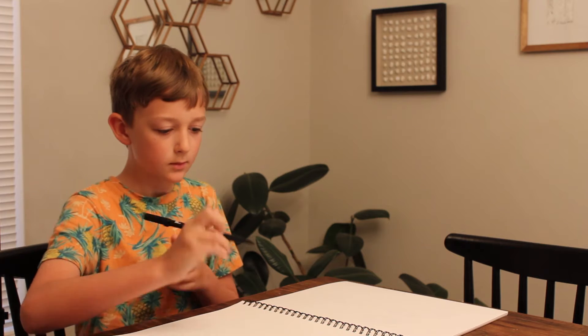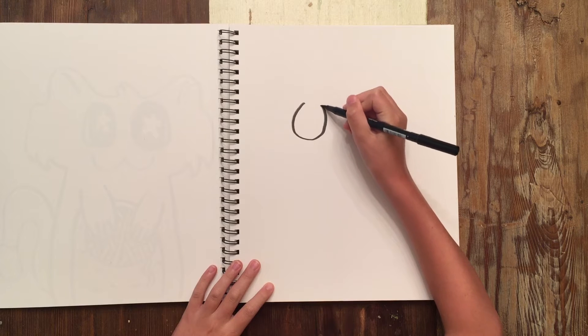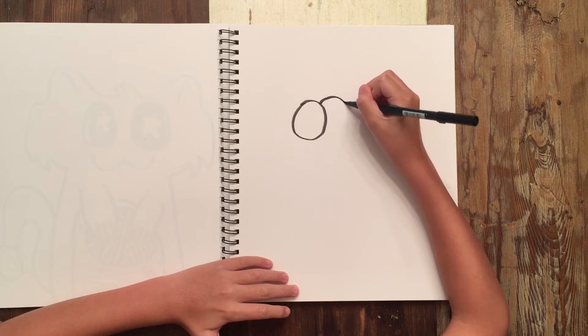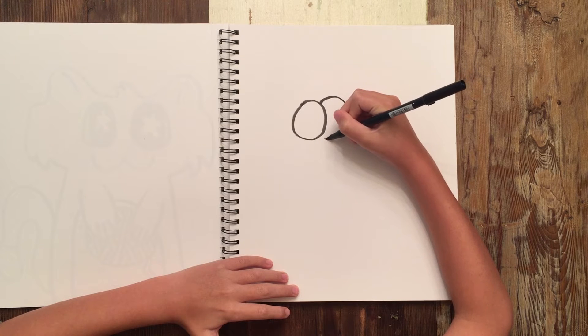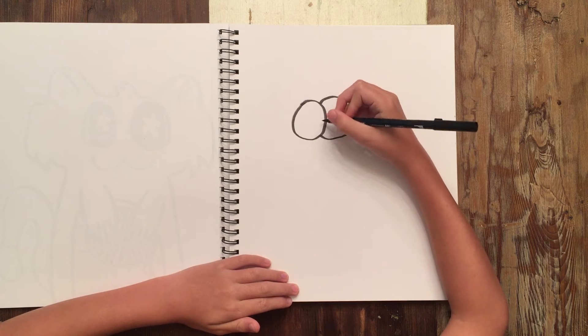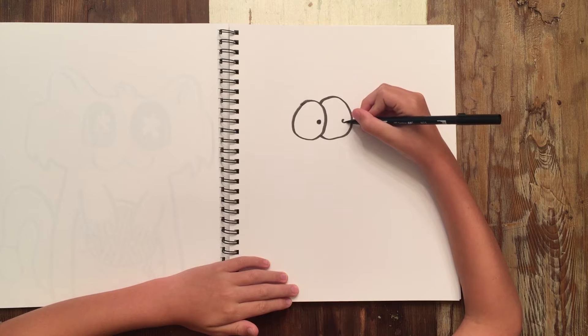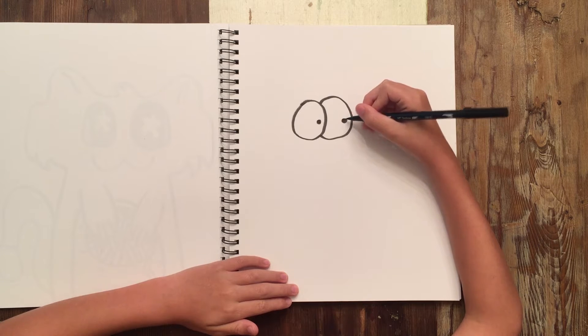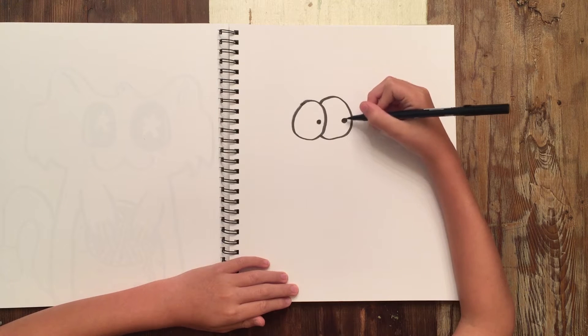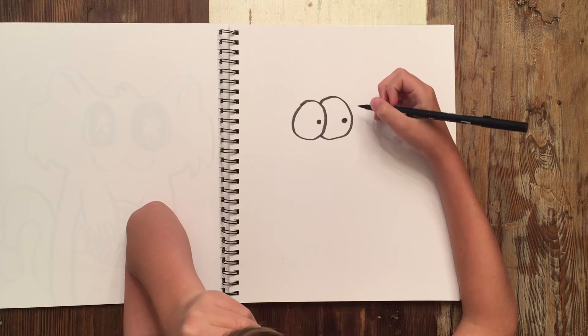First you're going to draw a circle, then you're going to draw another circle. And then, depending on the size of your eyes, the smaller they are, you can make them look scarier. The bigger you make them, it can make them look sadder.